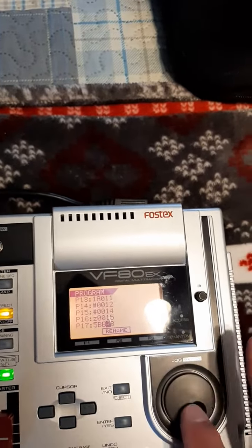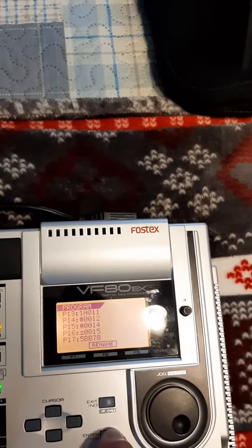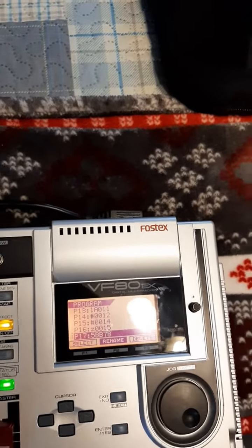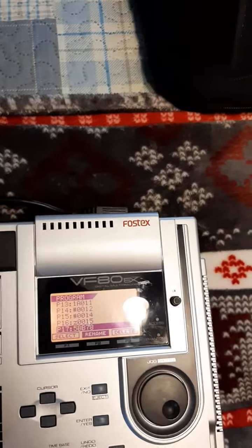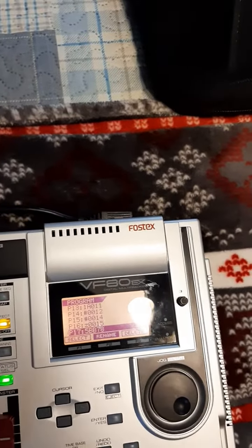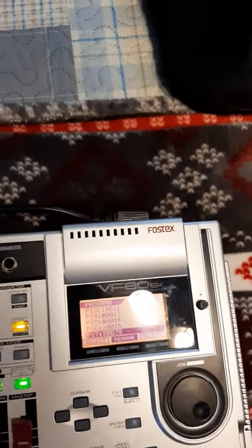You can rename that particular folder using the jog wheel along with the cursor. I'm just going to put something here for sake of argument and push Enter. That has been renamed, and I can relocate that folder anytime I want to add, delete, mix — anything I want to do with that particular file. That is now my song folder.